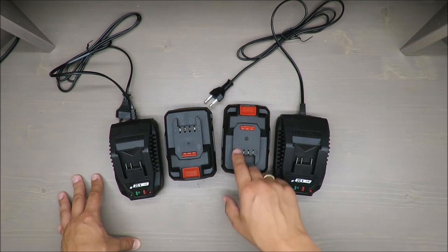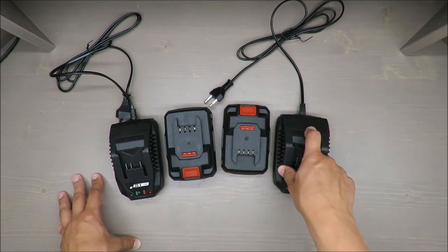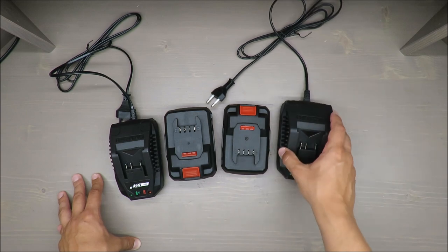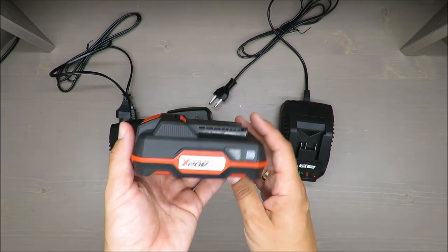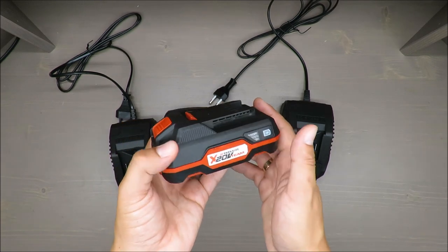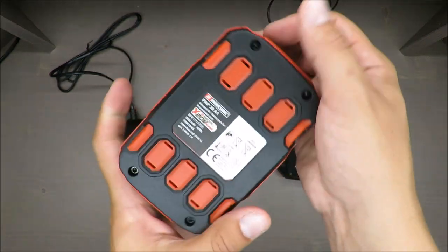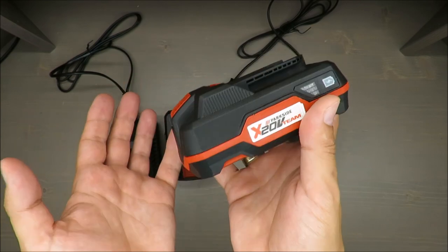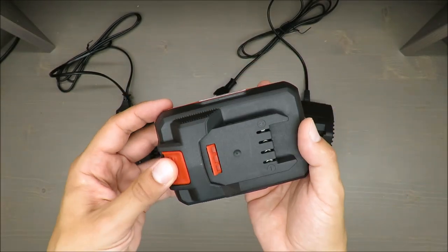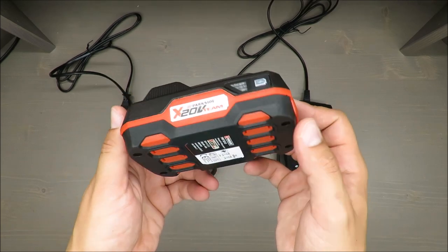I'm also not recommending putting the smaller battery on the bigger charger. It should be plug-and-play by design, but in case of any mistake, the battery could receive too high a voltage. I'm not sure if it's designed to withstand that, and I'm not sure if anyone will accept your warranty claim if something goes wrong.